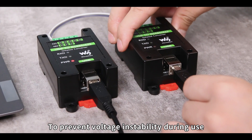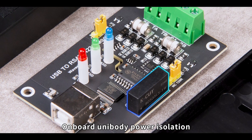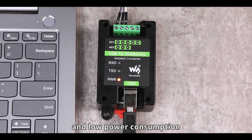To prevent voltage instability during use, it is equipped with TVS, self-recovery fuse, and protection diodes. On-board unibody power isolation and digital isolation ensure high reliability and low power consumption.